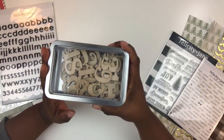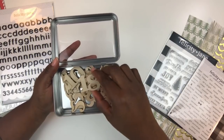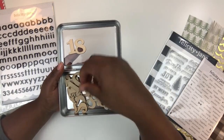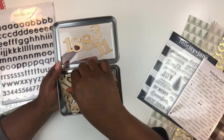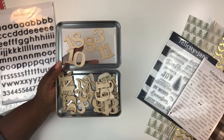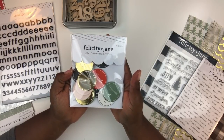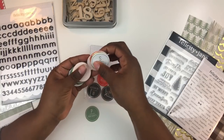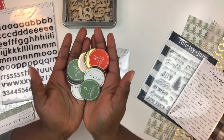You also get a set of wood veneer numbers in a gorgeous tin — perfect for organizing small embellishments. The numbers go from 1 to 31, and I love how the two-digit numbers are attached together, making page numbering easy. You can use them as-is, heat emboss, paint, or combine with font stickers. I plan to use these to label the days of my December Daily. I absolutely love wood veneer, so I was excited to see it included.